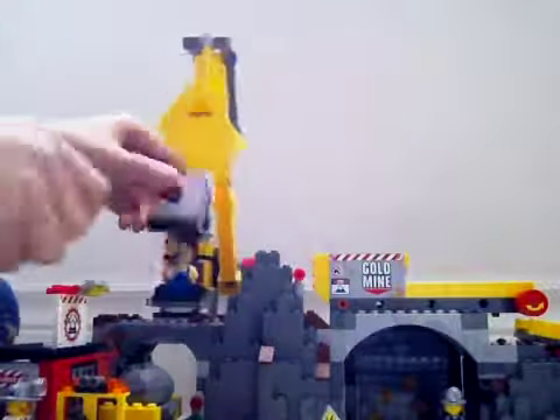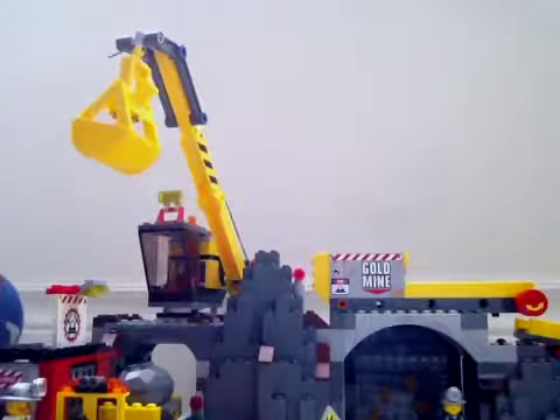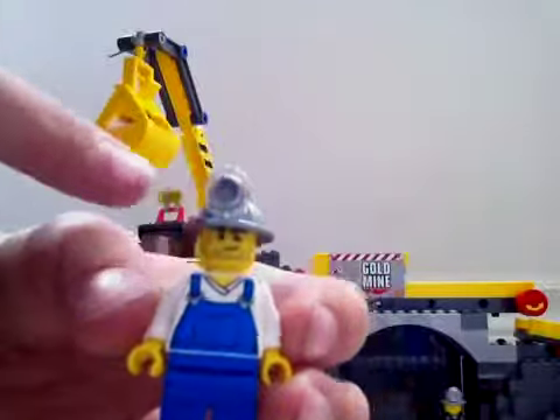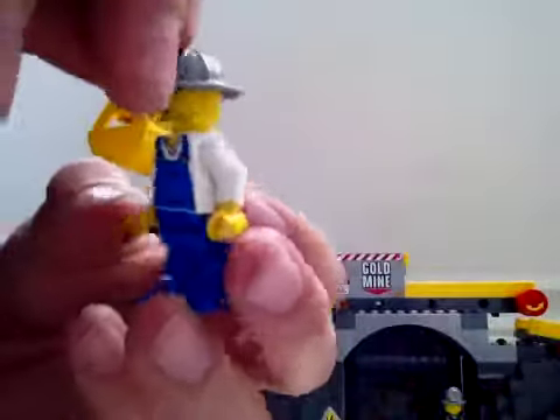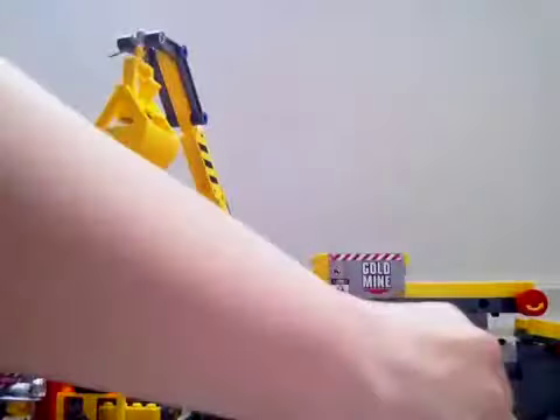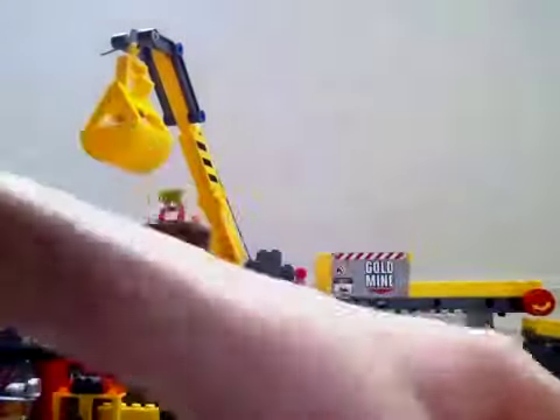First I'm going to start on the minifigures. We got three minifigures. Our first one is the crane driver — he's pretty cool, got a little light on his helmet and he is printed on the back. Our second guy is the miner.